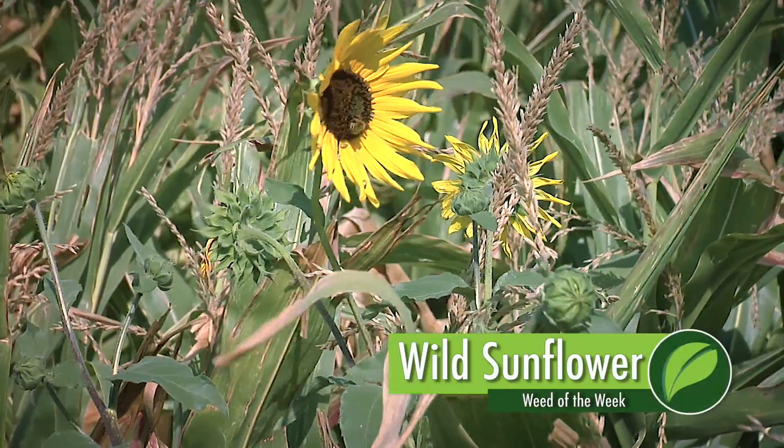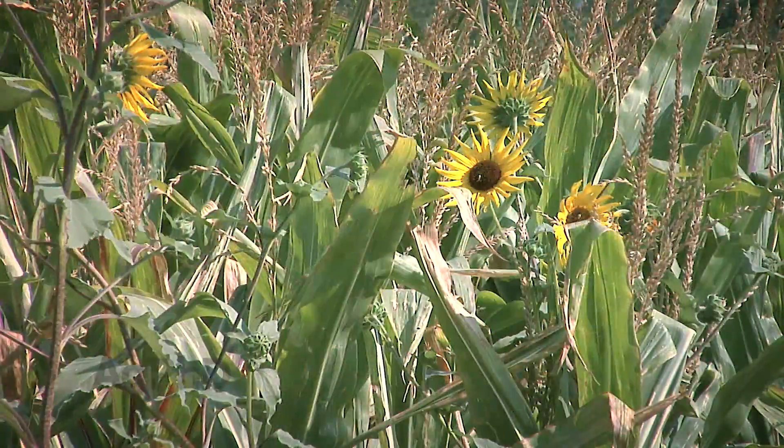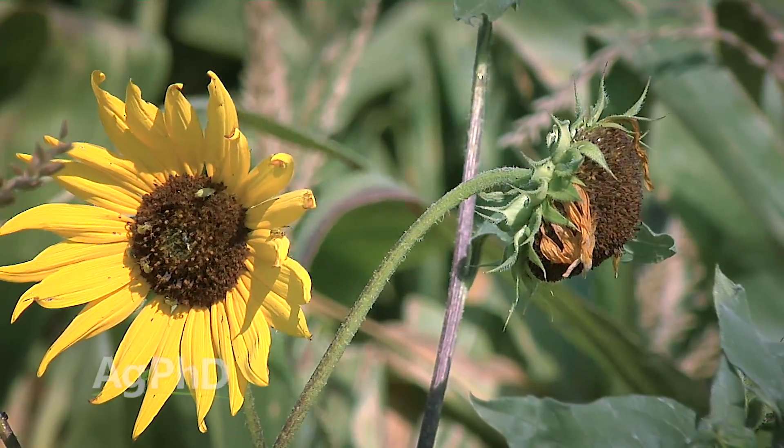If you saw a picture of our Weed of the Week, you might go, 'That's not a weed, that's my crop.' Well, this isn't the crop sunflower — this is wild sunflower, which is a weed if you're a corn and soybean farmer.